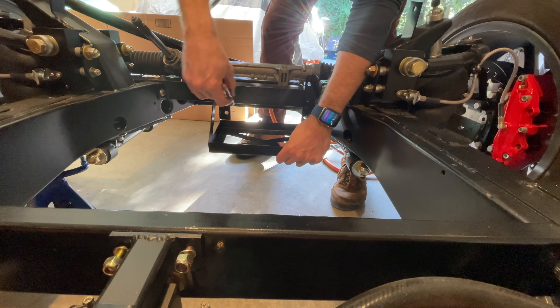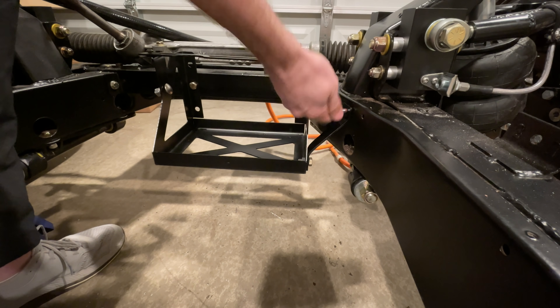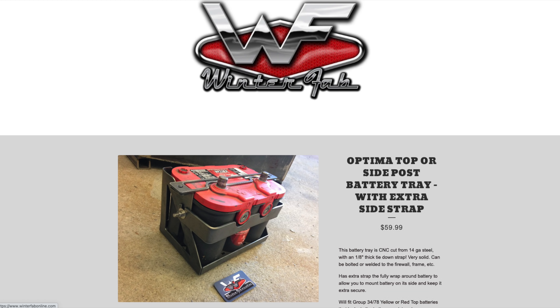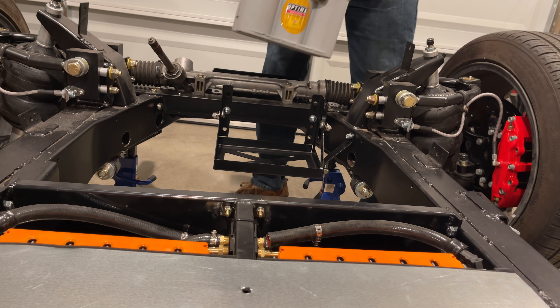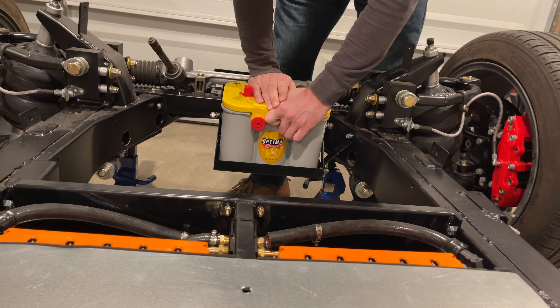Partway through installing this battery, I decided to take a moment and install another battery. This one was much easier — I bought a mount from these guys, it's great, works perfect, highly recommended, and then I just sort of bolted it in. Should be fine here, and hopefully this will help get my weight balance back towards the front.